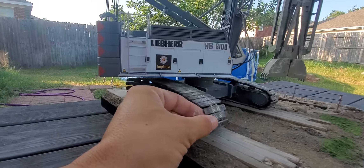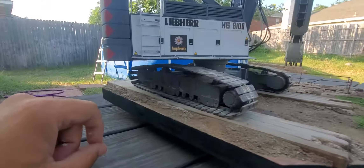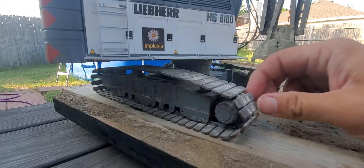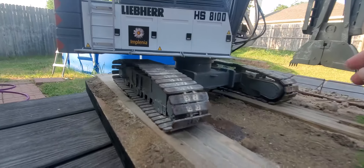The tracks do function. They were hand assembled — I think each track is seven pieces, individually glued.